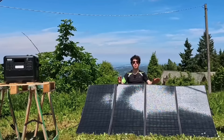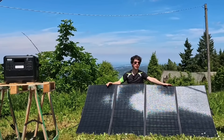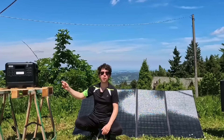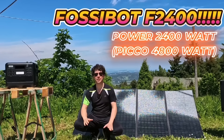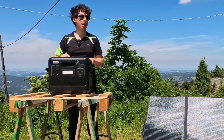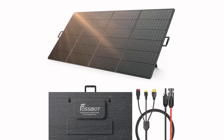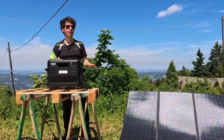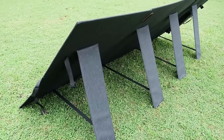Hello friends and welcome back to the channel. As you can see, today I am outside to go test and review this fantastic power station. Its name is Fossibot F2400. It is available in two colors: total black or green. You can also buy various accessories such as solar panels, which are really useful because they allow you to recharge it continuously when using it outside.